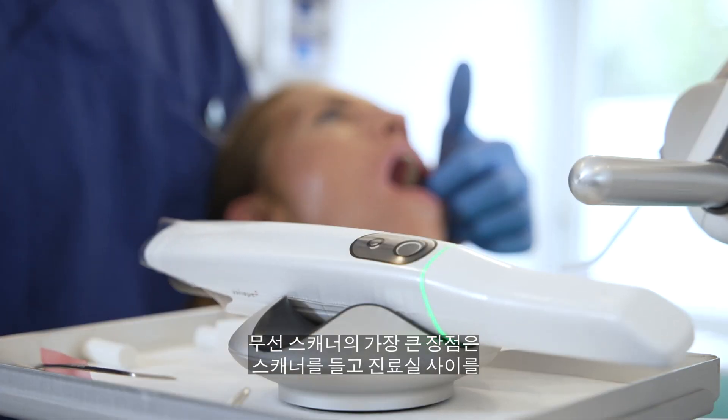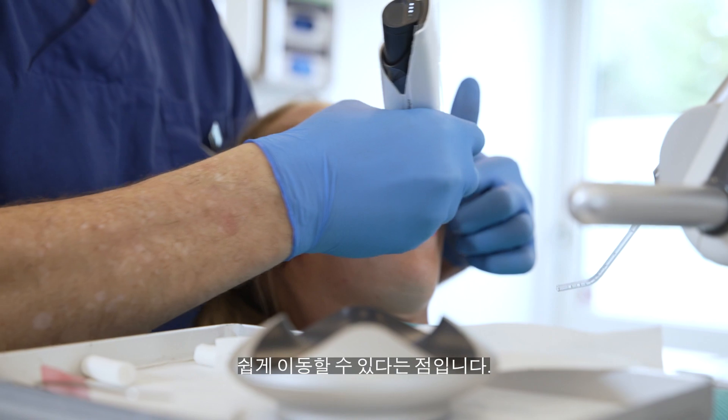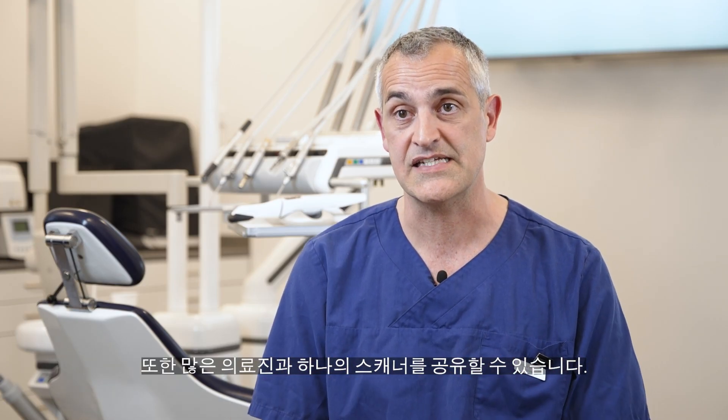The advantage of the wireless scanner is definitely that you can just move it from room to room, and you can definitely share one between a lot of dentists.